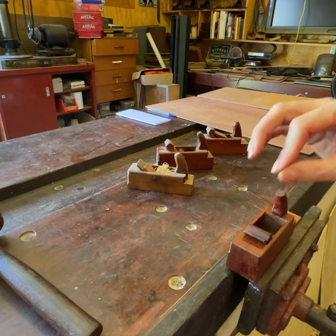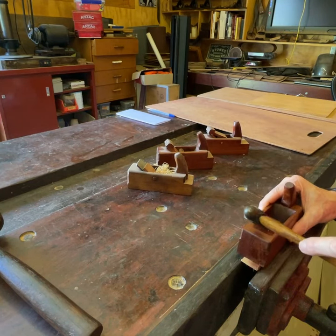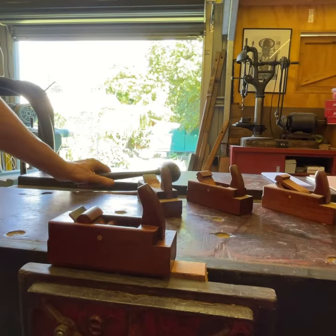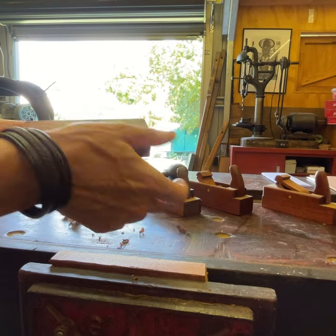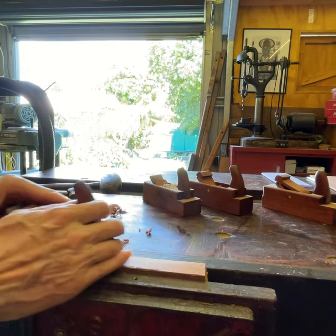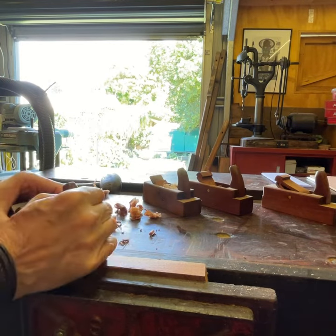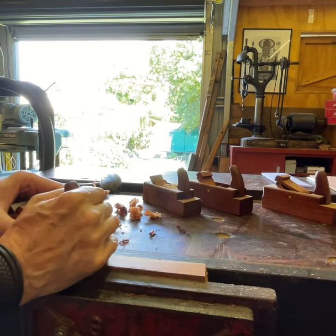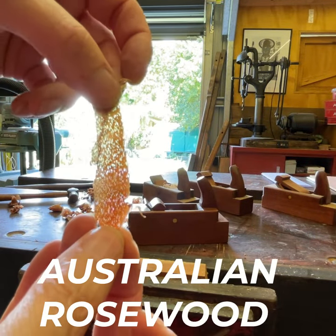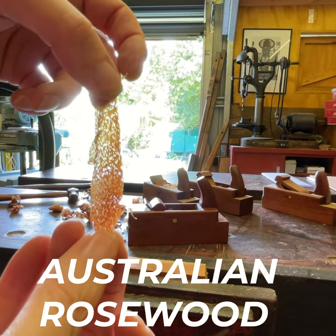To get it to the perfect depth, you just slide the plane along the piece of wood and wait for it to catch. That cut is a little bit too heavy. You can only get a shaving that thin if you have an ultra sharp blade. Hope you enjoy, James — cheers.